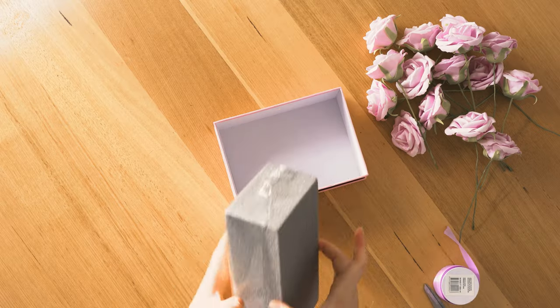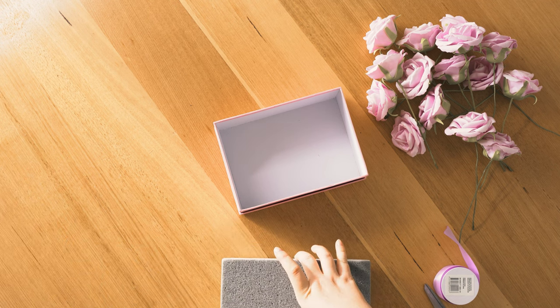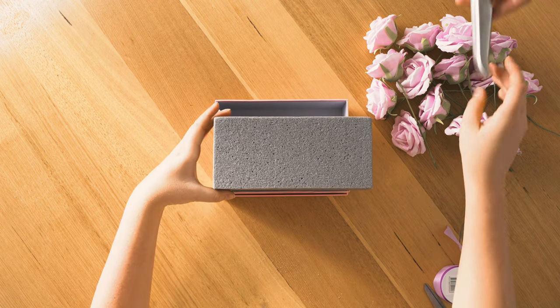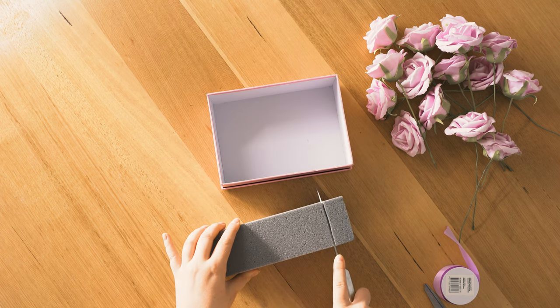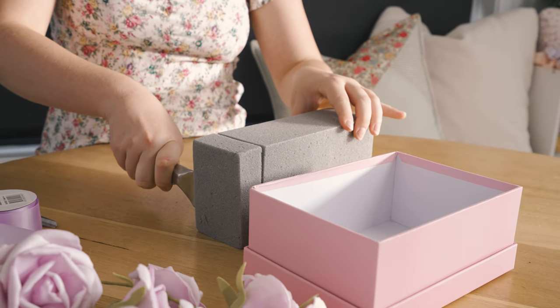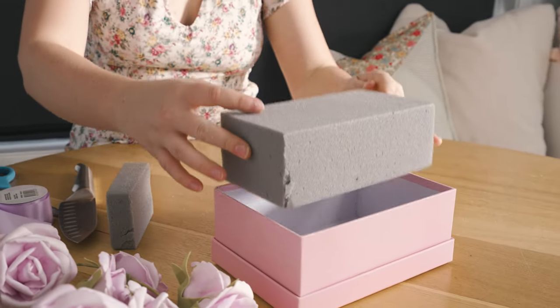Firstly, you're going to want to get your floral foam and measure up the size of the box. A cheat way to do this is to place your foam over the box, grab your cutting utensil, and measure it out that way, making one nice cut. With the off-cut, you're then just going to divide it evenly and put it into the empty spaces left over in the box.